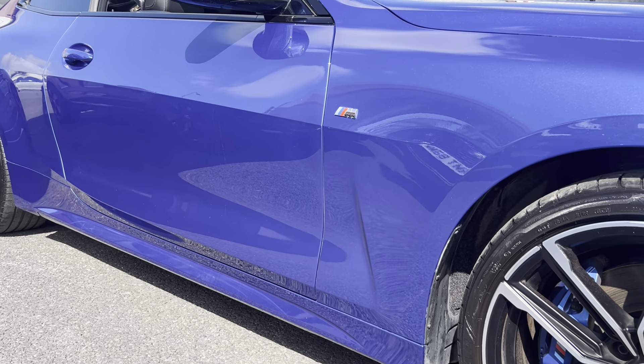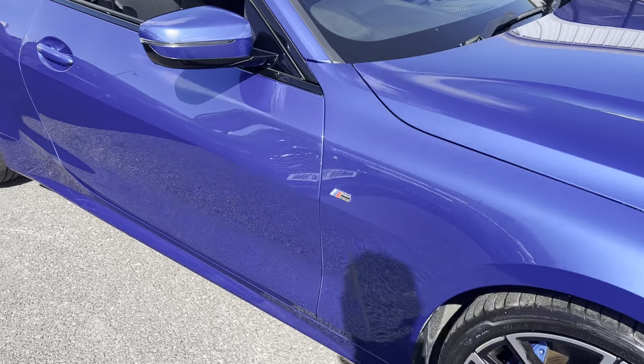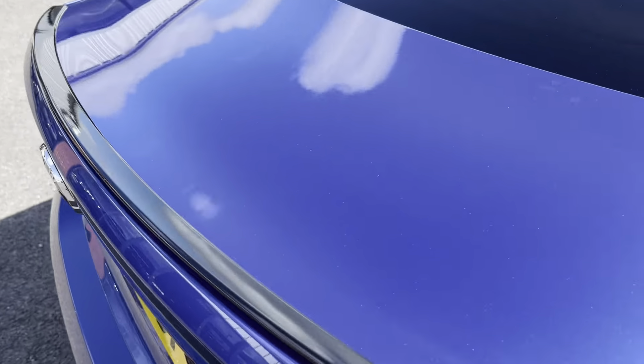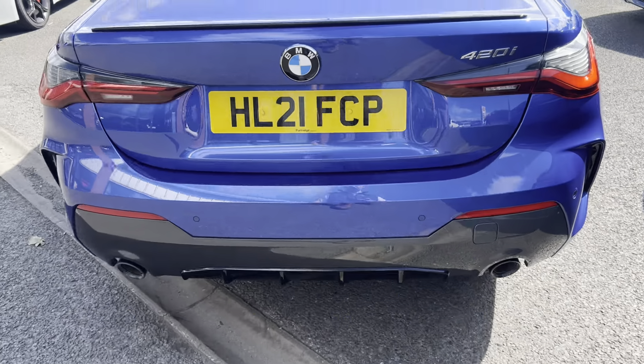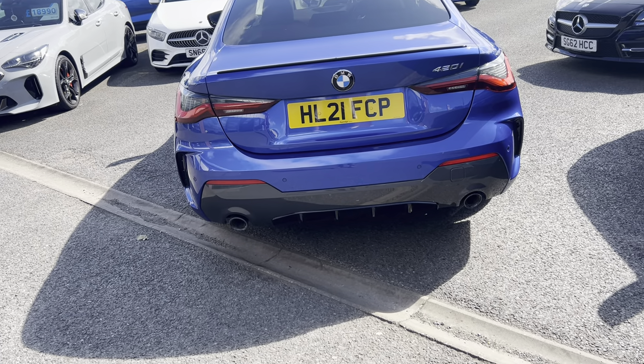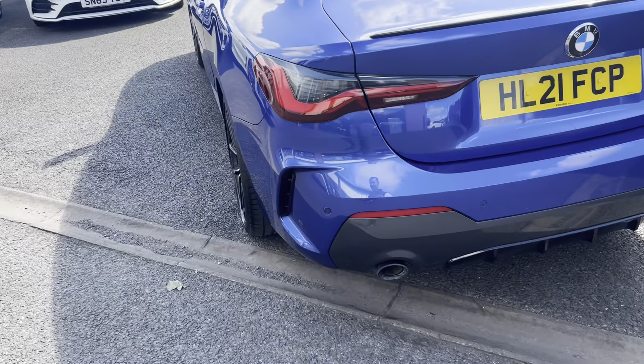We've got the Estral Blue performance brake calipers poking through as well. Looking down the side of the car, you'll struggle to find any dents — you can tell it's been very well cared for. Coming through to the back, we've got a nice gloss black bootlet spoiler, gloss black lower diffuser.